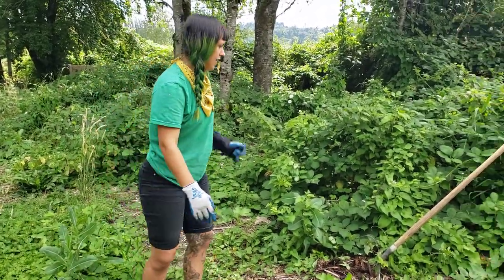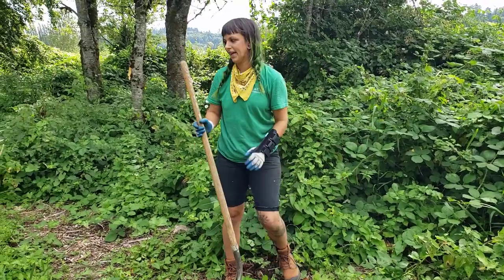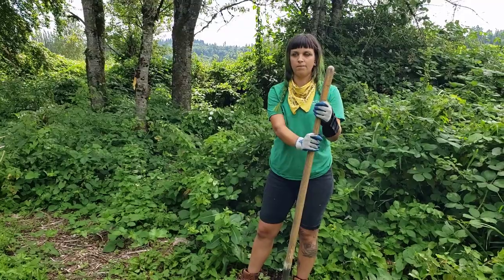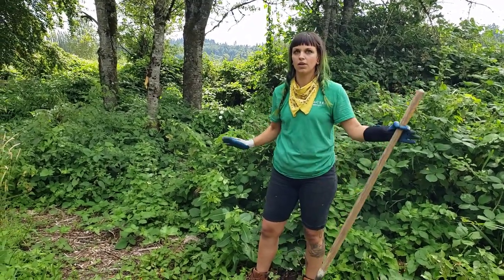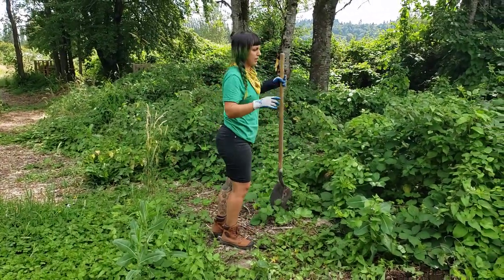For our last invasive plant, we're going to talk about reed canary grass, which is all over our farm. It loves water and thrives in this area, and it's a really difficult one to get rid of.